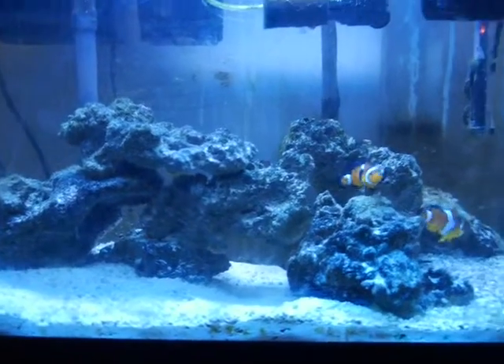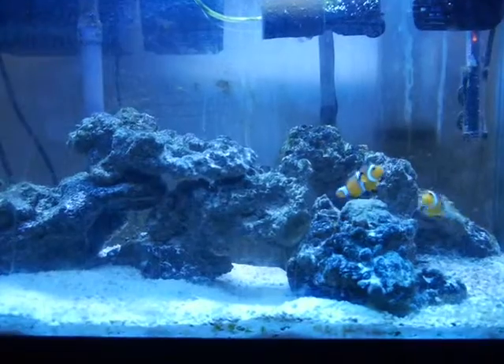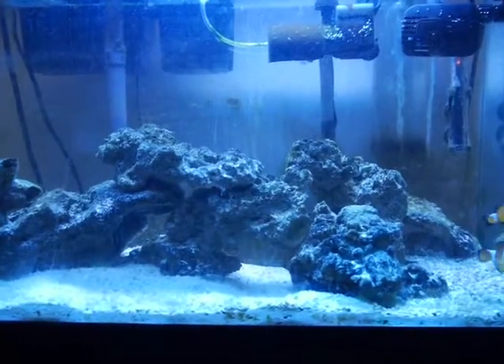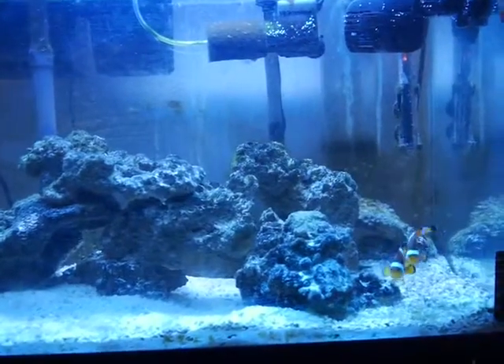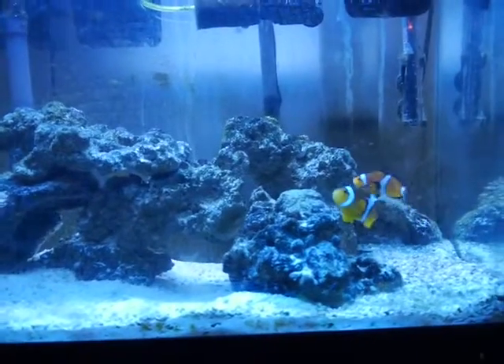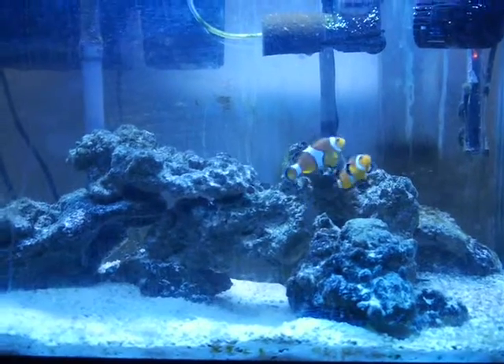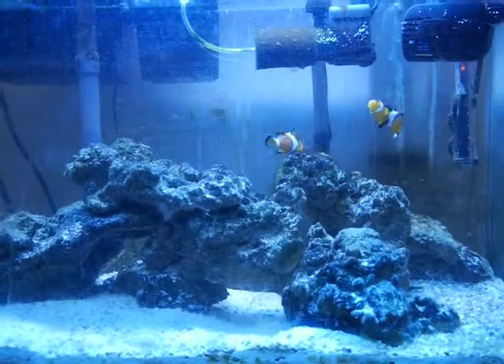Hey everybody, this is Nate from Great One Productions. It's been a little while since I've uploaded a video, but I've moved and finished college so it's been a little busy. I just want to make a quick video on my new saltwater tank I bought from a buddy of mine.